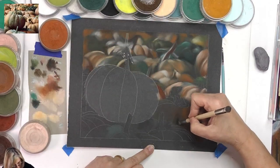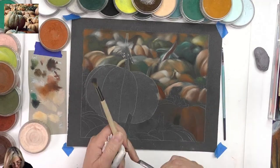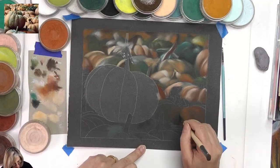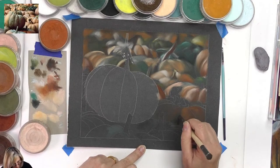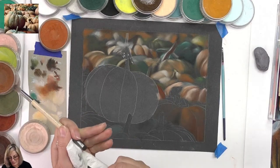This one is all about values. Painting is always all about values — but here, to get these blurry pumpkins right, it's the values that are going to help me.